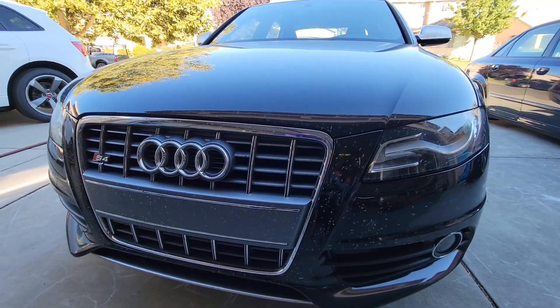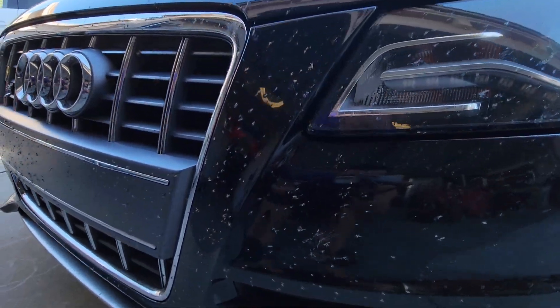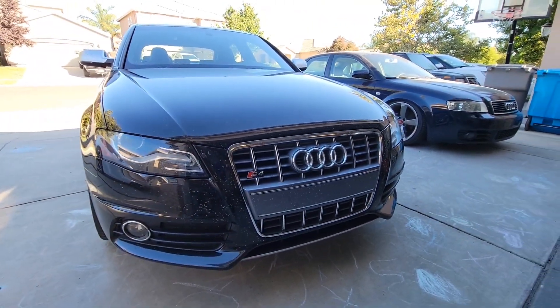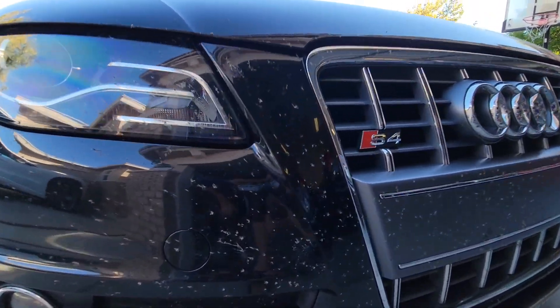That's the perk of living out in the outskirts with a bunch of farm around you and on the highway — all these bugs are so annoying when it comes to washing the car.